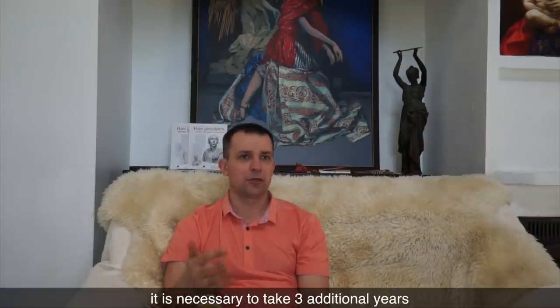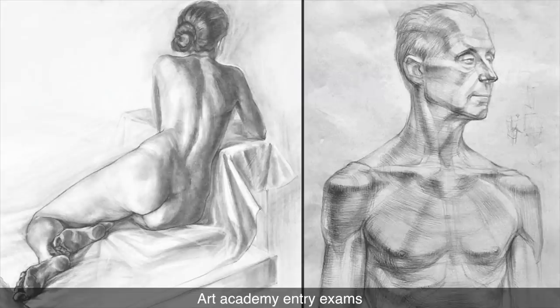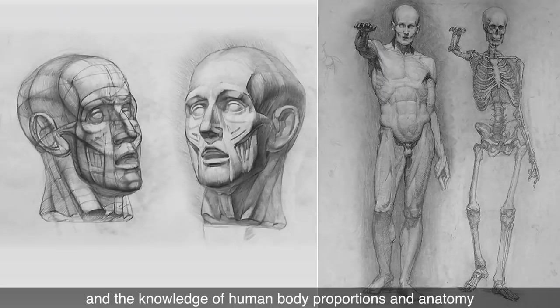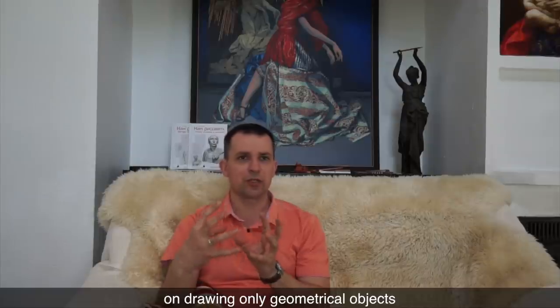Nevertheless, to enter a good art academy, it is necessary to take three additional years of preparatory courses to raise their drawing and painting skills to the next level. Art academy entry exams include drawing a figure and a portrait from life. A student should demonstrate a high level of drawing skills and full understanding of constructive drawing principles and knowledge of human body proportions and anatomy. Such skills and knowledge students receive in art schools and courses, where the first year is spent on drawing only geometrical objects.